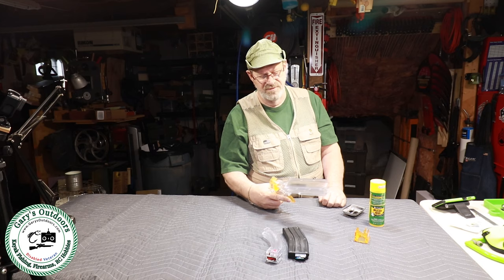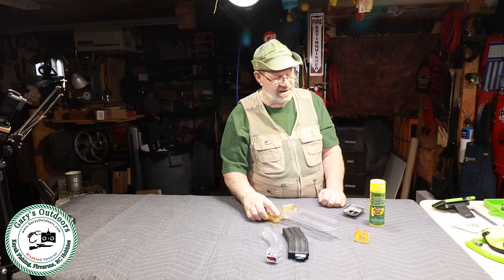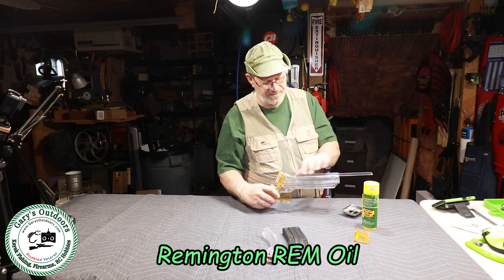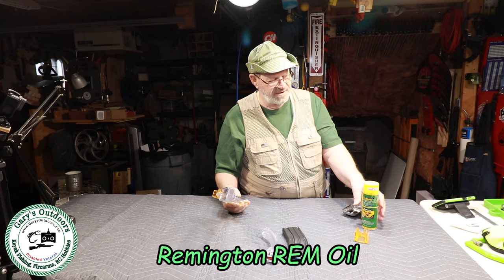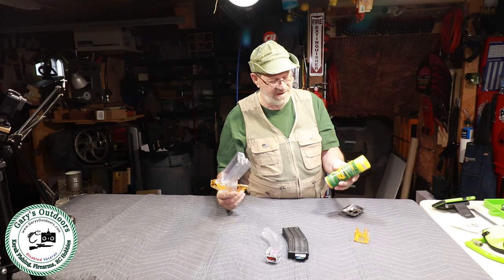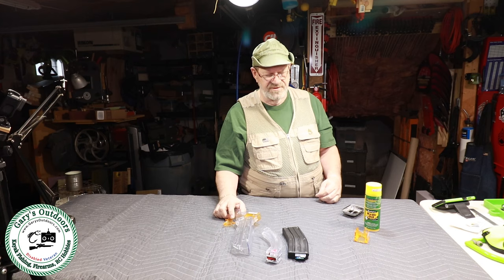If you have any trouble with how this works — if it jams on you or anything like that — sometimes when it's new it's kind of sticky. As things wear in they work better. If you get that problem, I recommend Remington REM oil, which is a Teflon-based oil. Just spray some of that into the hopper and that'll lubricate things so it works smoothly. They recommend Teflon or Remington REM oil because this is made out of Lexan plastic — any other lubricant could be harmful and cause it to deform or melt.